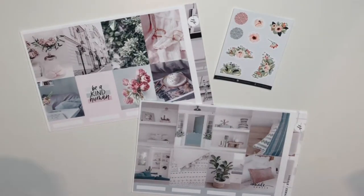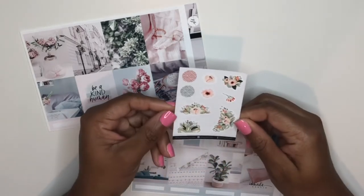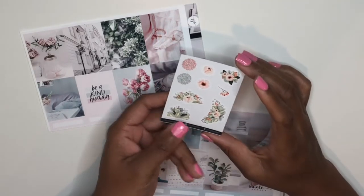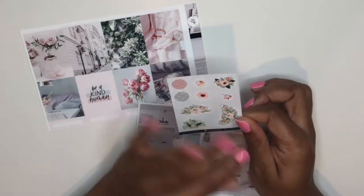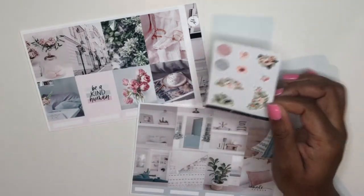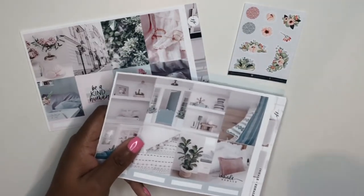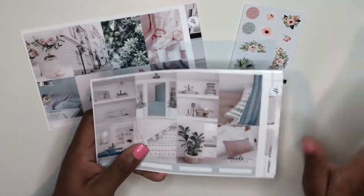Moving on to the kits — we'll start with these two from Jackson Pepper. This is the freebie that came with my order, and look at these florals. Oh my God, so obsessed with these. That is just beyond beautiful and I have to work this into a spread somehow. The level of inspiration I'm getting just looking at that freebie makes me so happy. I love when you just look at a sticker and you're just so inspired to use it.